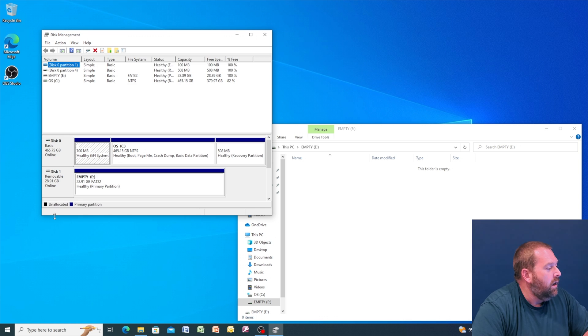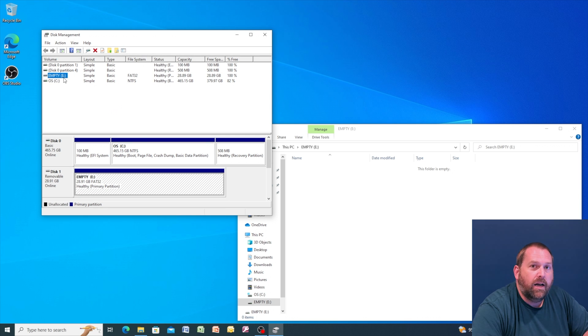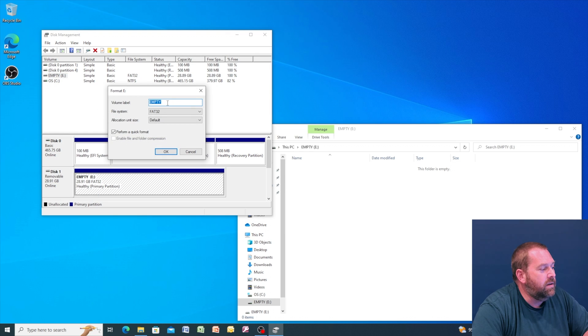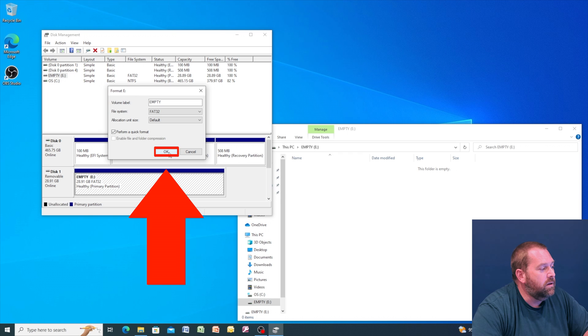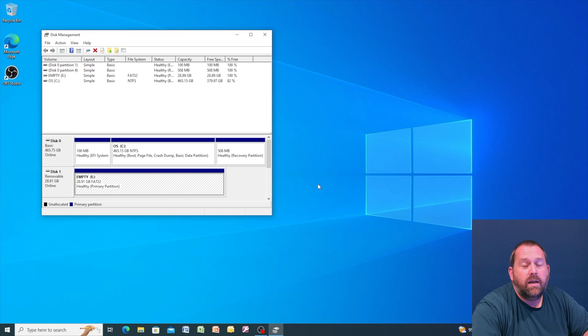Once disk management opens, it may show volumes down here. Sometimes you can right click on them and delete them. If that doesn't work, you can right click on the name of the flash drive and format it or delete the volumes there. I'm just going to format it and leave it as FAT32 with the default allocation size. Click okay and it's going to erase it. Once erased, it's ready for Windows but we want it for Mac — I've got another program we'll use towards the end of the video to put Mac OS High Sierra on the flash drive.